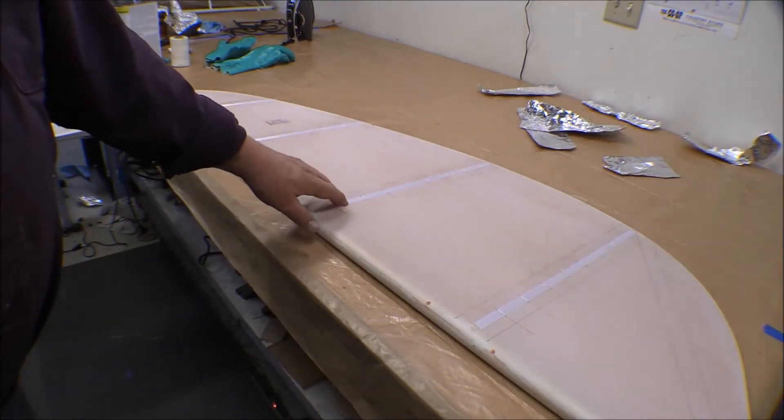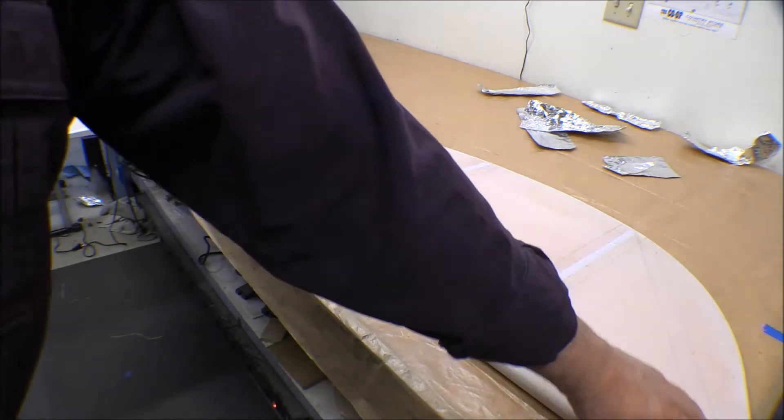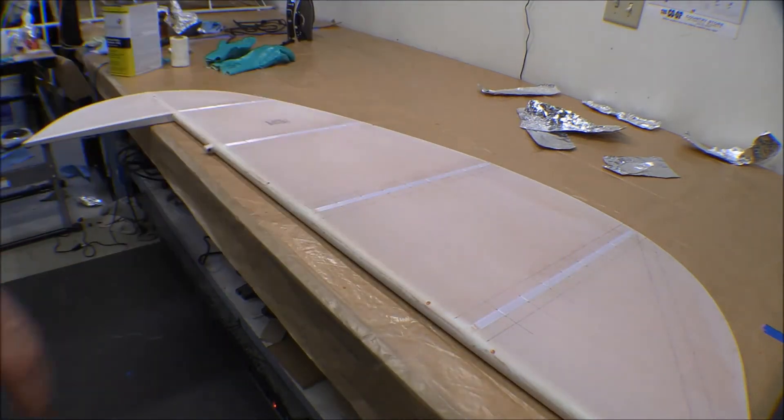This elevator is rib stitched and I've got it laid out for the reinforcing tapes to go on top of the rib stitching. There are some little stringers that go on both ends and I'm going to put one inch tape on those. I've got them all marked out, so I'm going to get some prepsol — some acrylic clean — and wash this down with acrylic clean and let it dry.